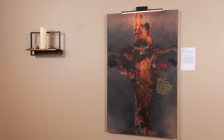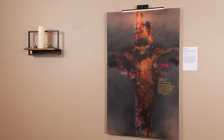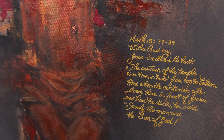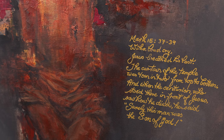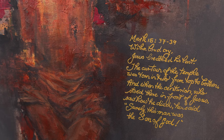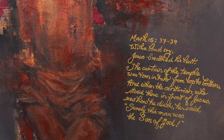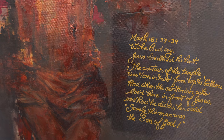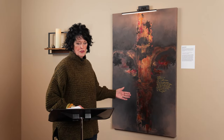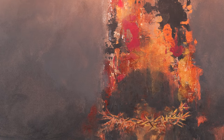And finally, Jesus' death. My inspiration for this painting came from Mark 15, verses 37 through 39. 'With a loud cry, Jesus breathed his last. The curtain of the temple was torn in two from top to bottom. And when the centurion who stood there in front of Jesus saw how he died, he said, Surely this man was the Son of God.' The cross is now in full visual effect — no longer a foreshadowing. It has happened. The heartbeat has stopped.